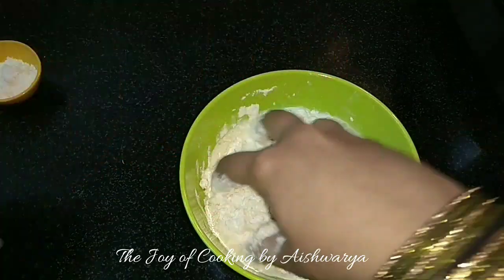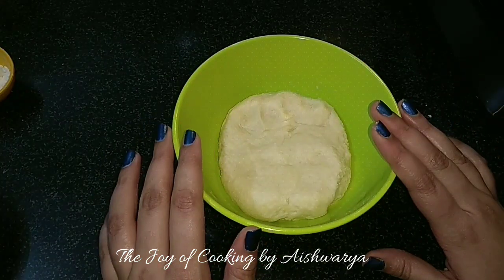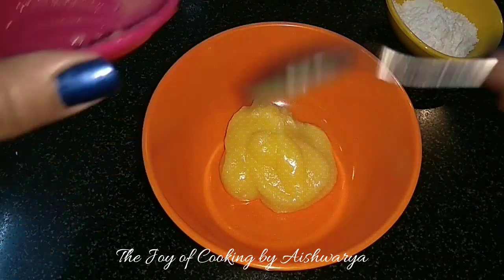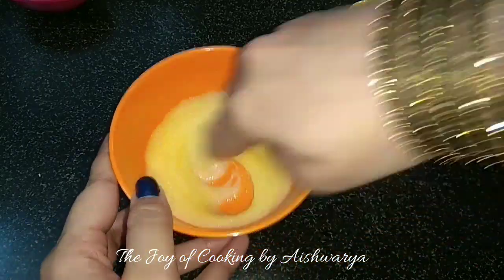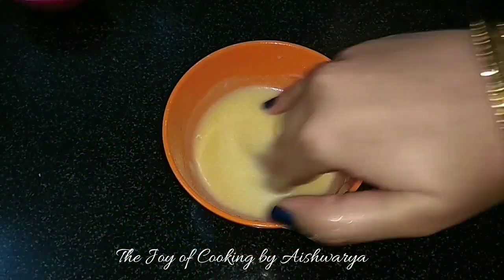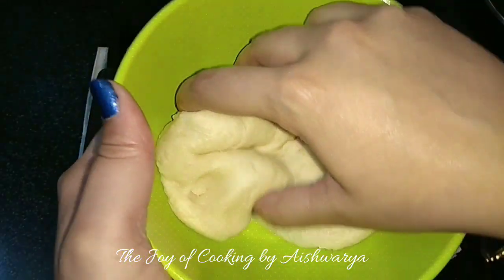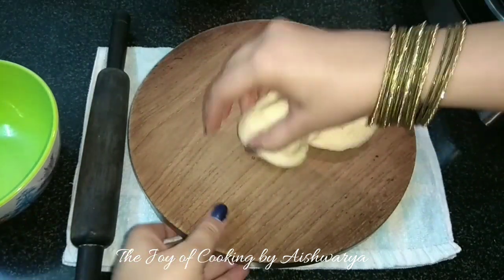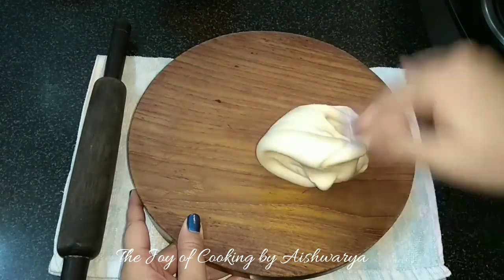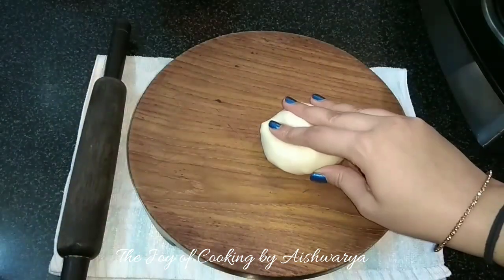Add Milk as required and make a dough. Add 1 tbsp Ghee and rest for 30 minutes. This is a very important step. Then it will become nice and soft. As you can see, after 30 minutes I will divide it into 2 equal parts and make a ball out of each.